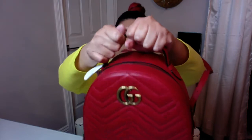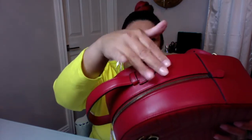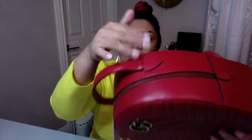The top handle feels very strong. I was looking to see if the handles can be pulled down to lay flat when not in use, but they cannot — they are sewn directly onto the bag, so they stay upright.